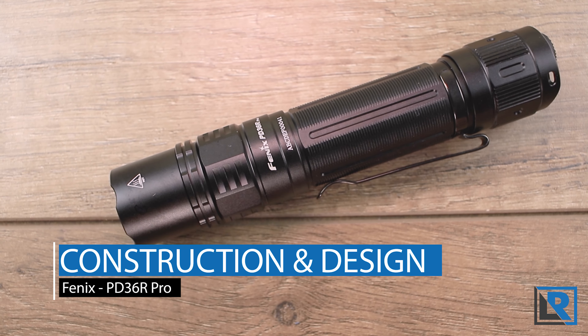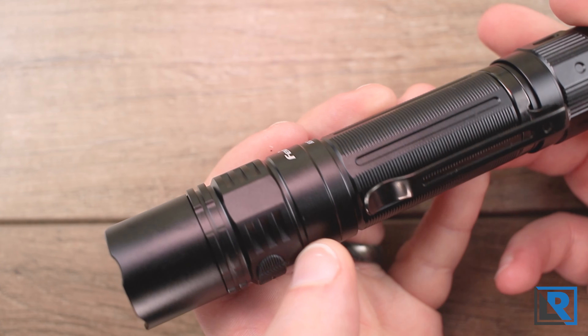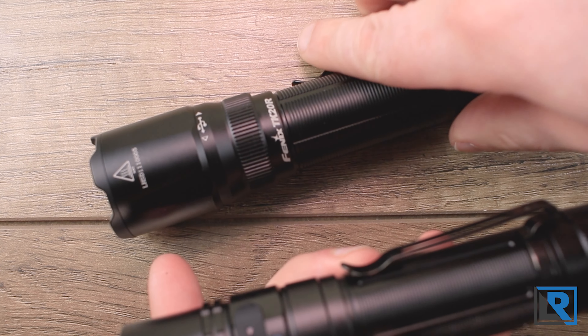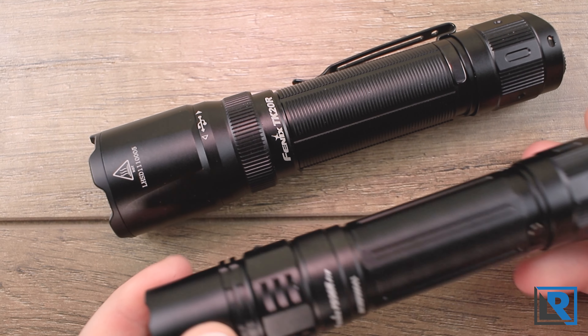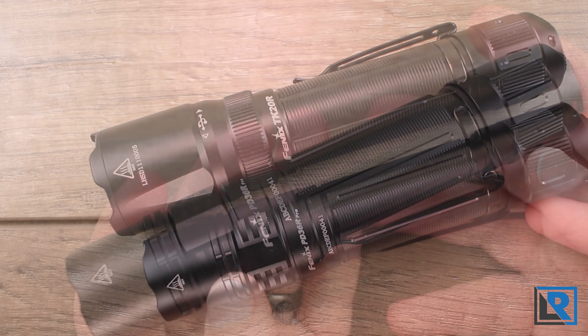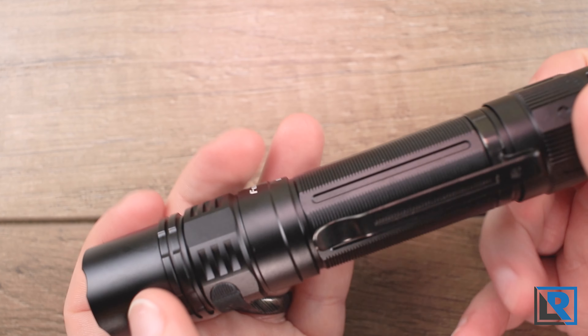So let's take a look at construction and design. I'm only going to hit the high points here and let the photos and video hopefully do the rest of the talking. The light shares a lot of the similar design characteristics with the TK20R V2 that I reviewed earlier in the year — very similar design language. The light is made from T6061 aluminum and nicely hard anodized in black.